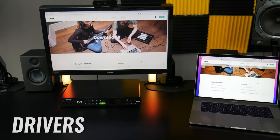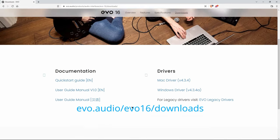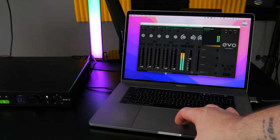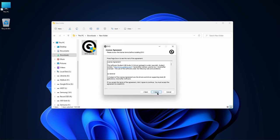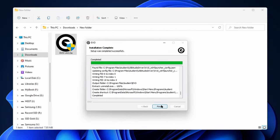Next, we'll get our drivers connected to the computer and power the EVO on for the first time. Head to the site and download the driver for your system — even on Mac you'll want the driver to get the on-screen mixer. You should also download the full manual while you're there. Install your driver.